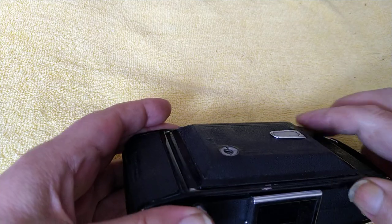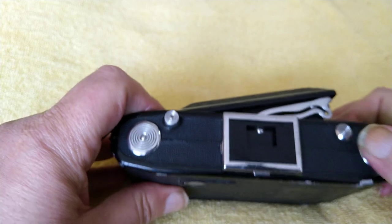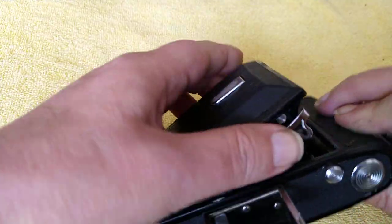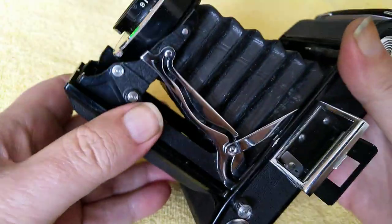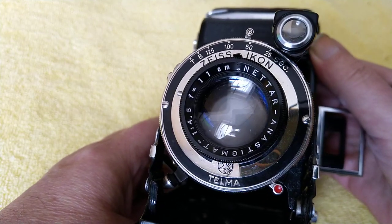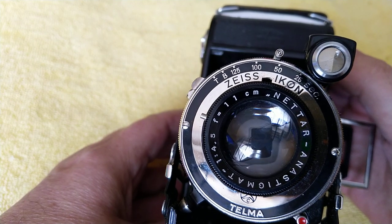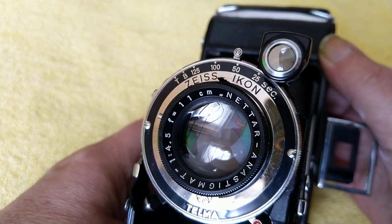Watch me as I fumble my way around this one. Oh, that's clever — so there's your viewfinder, highly complicated. You look through there and compose your image. That is a folder, it comes out, it should lock — which it does. So on the front of this it's a Zeiss Ikon. Telmar — it's a Nettar Anastigmat 4.5, 111mm, so that's 110mm, which would tie in with it being a 6x9.